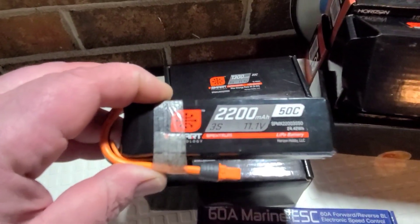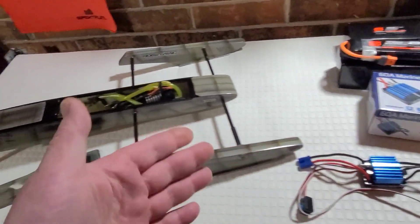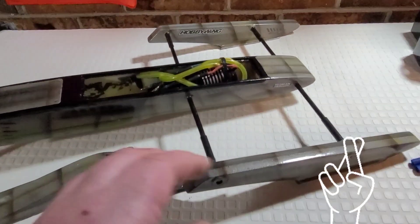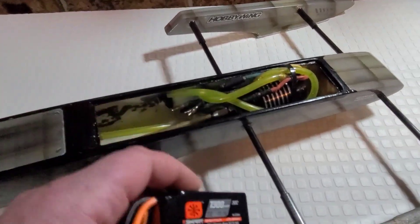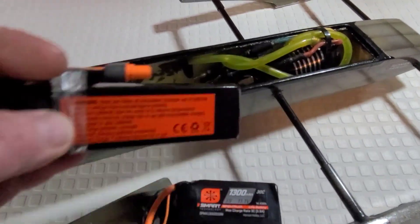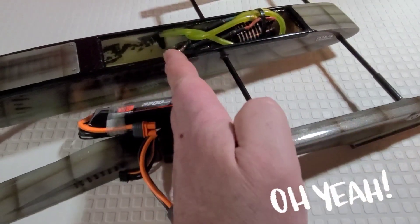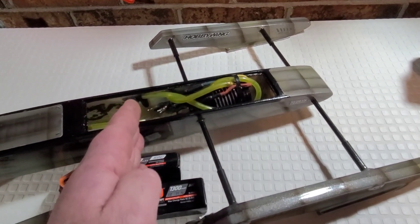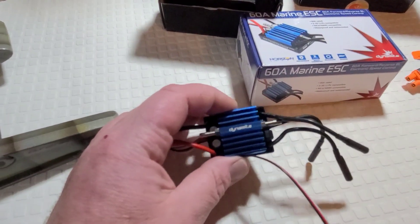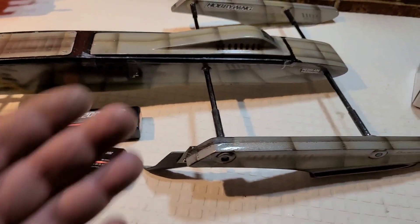We're going to power this 2960 SSS brushless motor with that bad boy. We're going to be using some brand new 2250mAh 3S packs — hopefully it's not going to make the boat too heavy. It's going to be an overpowered pig. I've already put the speed controller in the boat with the 1300 and with the 2200 — it fits right in there, and my CG is exactly the same as the boat was with the 30-amp speed control. This thing only weighs 20 grams more than the 30.